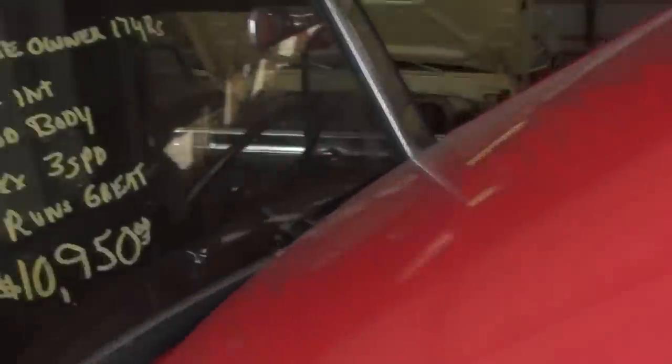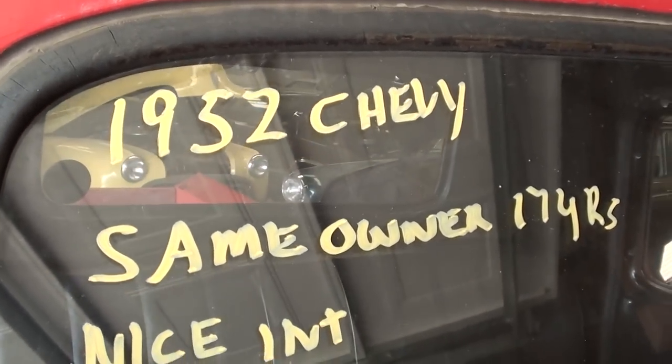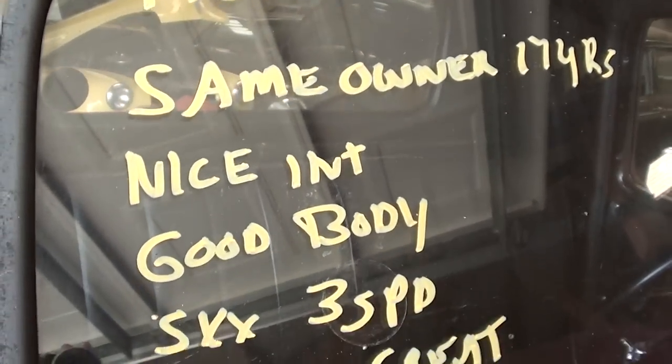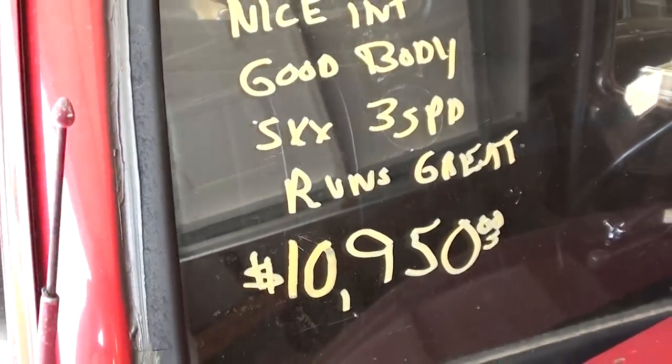Looking at the specs on this thing — it's a '52 Chevy — and it is a three-speed manual backing up that six cylinder.